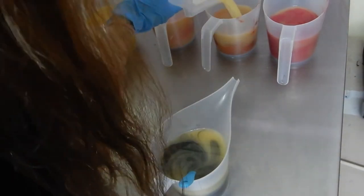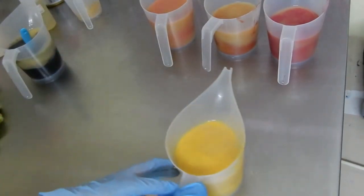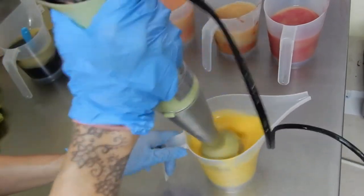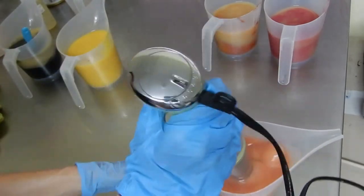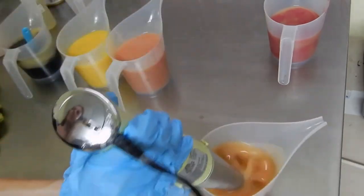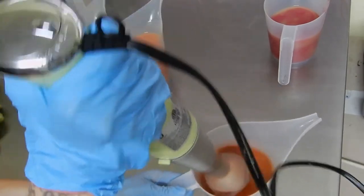I usually eyeball my quantities. Some soap makers are much more organized than I am and measure everything when they divide a batter — that's really not my style. I'm the same in personal life as well, I just like to eyeball things and improvise in the moment. So here I just make sure that I stick blend to incorporate the mica with the batter.